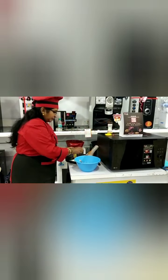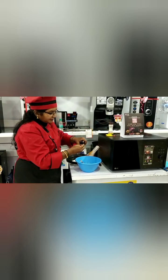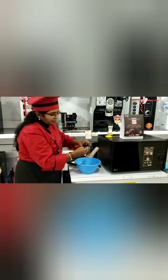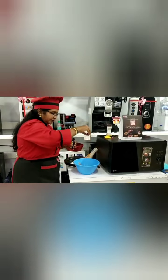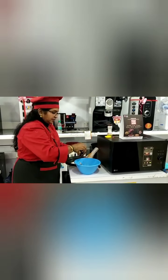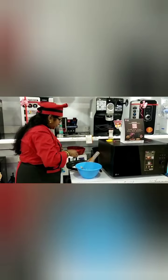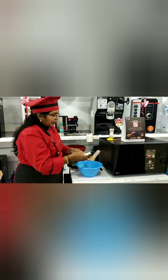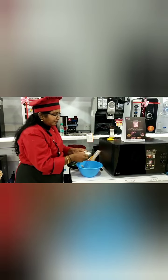For this, we will use 1 or 2 caps of essence — whichever essence you want, you can use it here. This is 100 grams of butter; actually you can use 125 grams of butter.